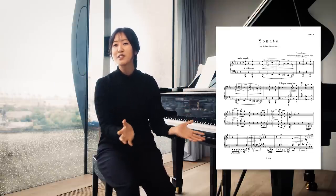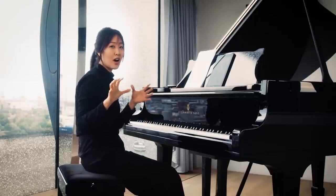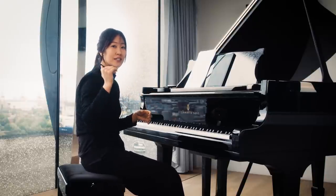Right from the beginning, in the first page if you look at the score, Liszt presents basically all of the material that he'll draw from for the rest of the piece. The piece starts with a very dark and ominous descending scale.